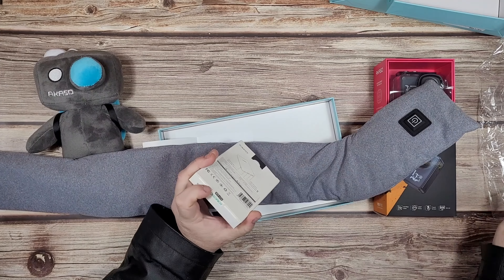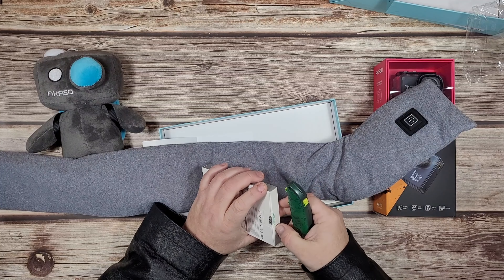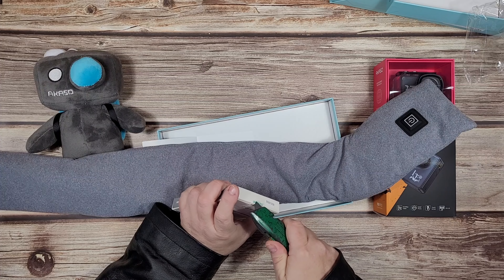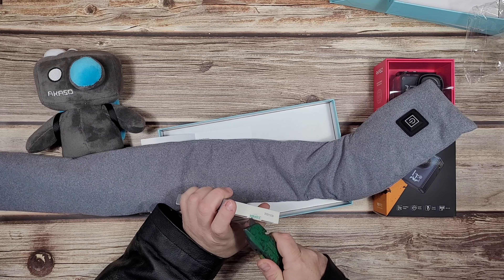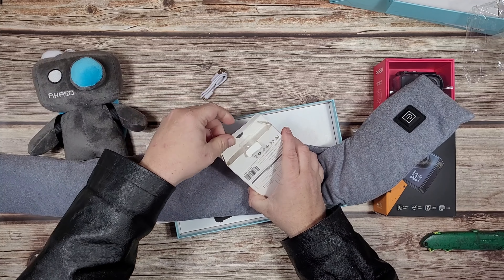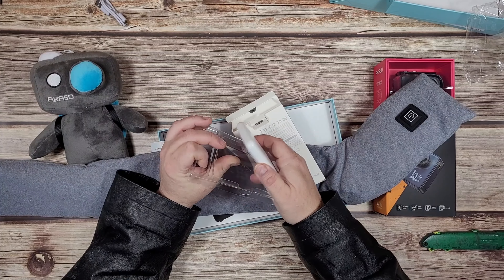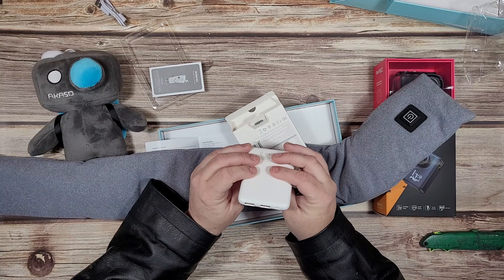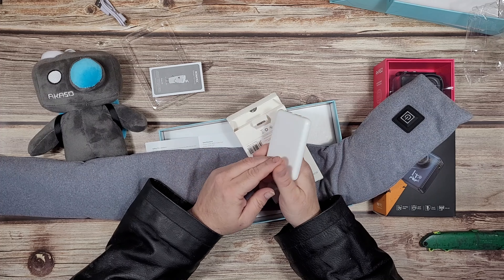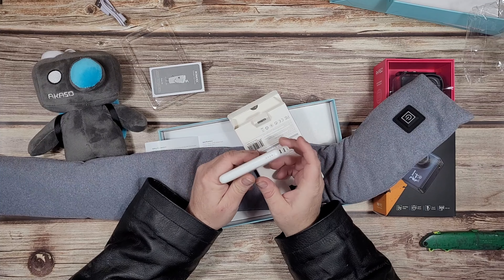Let's crack open the power bank and do this for real. So this is a cute little guy - it's got two ports. Micro USB - Akaso, you got to do better than that. There's a power button over here and a little battery indicator over here. I don't know if I'm going to review this or not - might just give it to my wife. So this guy plugs into here and I'm guessing this whole thing just slips into here.